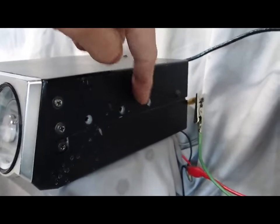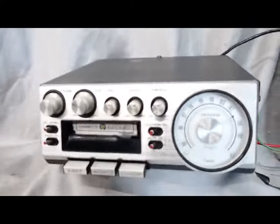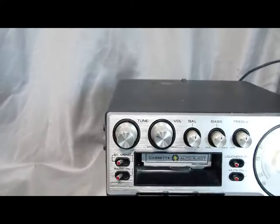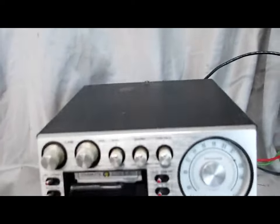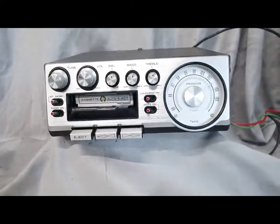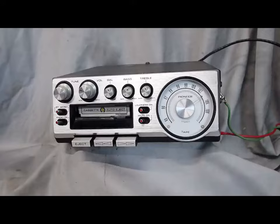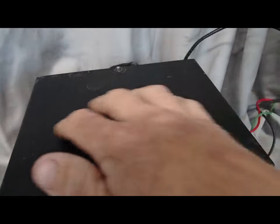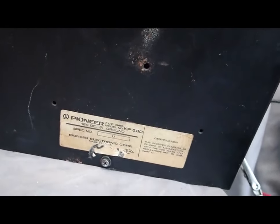I don't have the mounting bracket for it — it was mounted differently, so there is no mounting bracket. They come up for sale from time to time, or frankly it's just a flat piece of metal with two bends in it, so if you're handy I'm sure you could figure that out. Some people mount them on a console. These got mounted every which way. A lot of times you'll see holes drilled in the top or bottom case for the mounting bracket. Not the case here — just a really nice original unit.